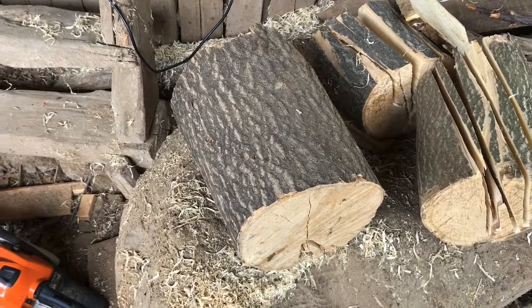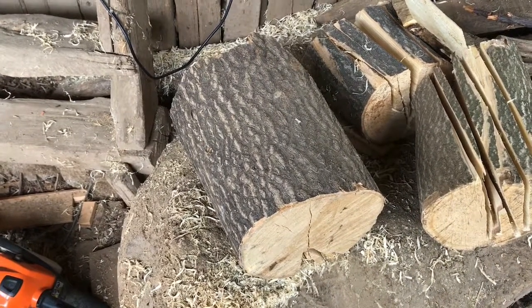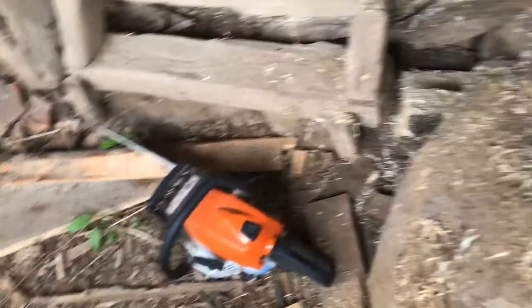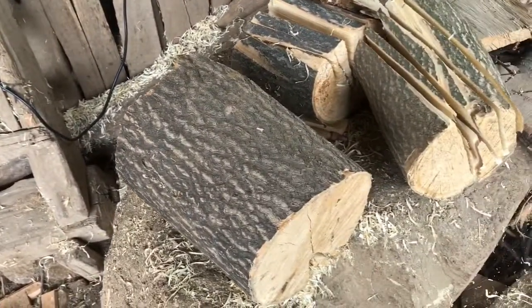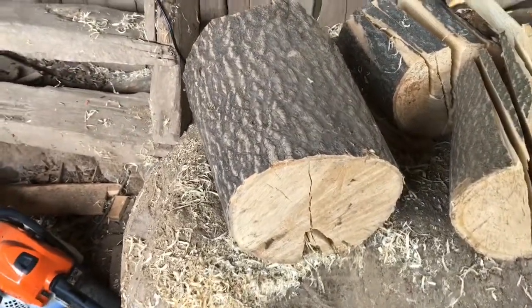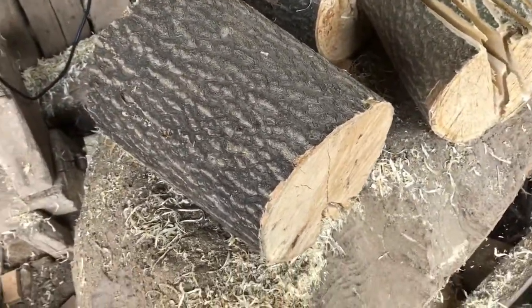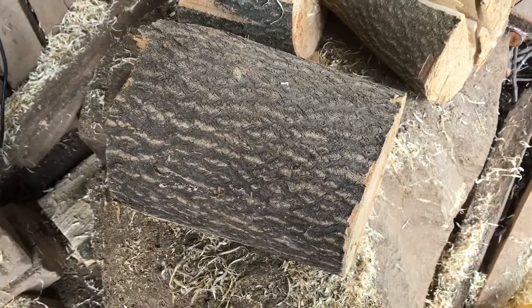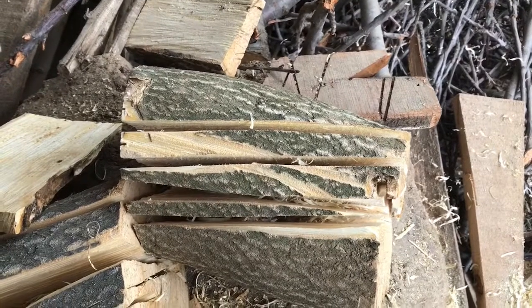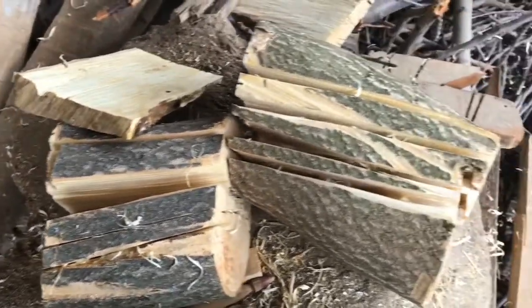Hey guys, welcome to another episode of 'How I Do.' Today's episode we're looking at animal bedding — bedding for small animals. I'm using it mostly for chicks and ducks. What you're going to need is your chainsaw and a smallish log — one you've cut up for firewood. You can see the cross section with the rings, and what we're going to do is cut along the grain. This is what I mean — the chainsaw rips out nice long strips that make perfect animal bedding.